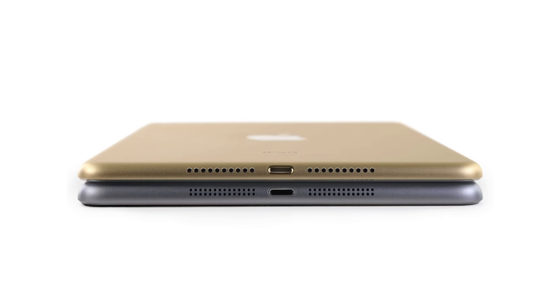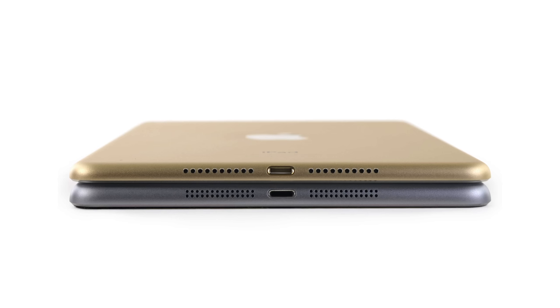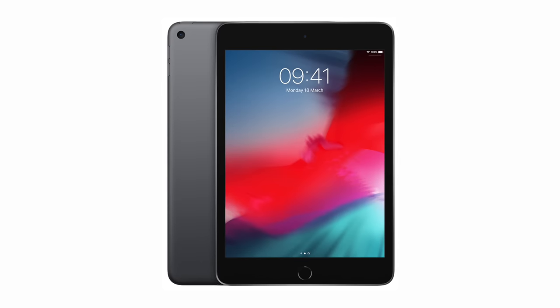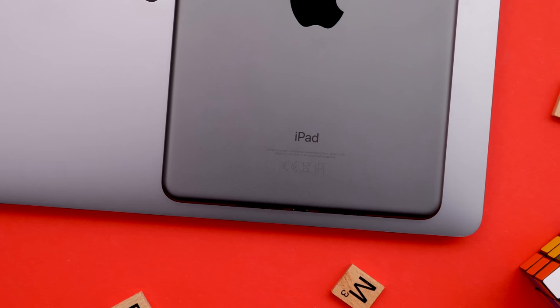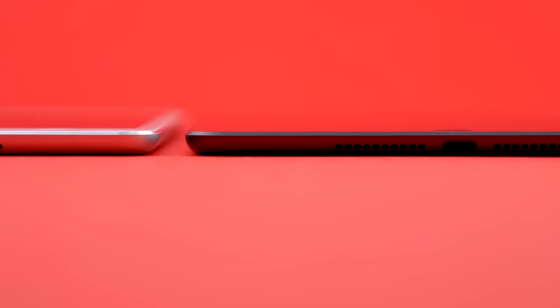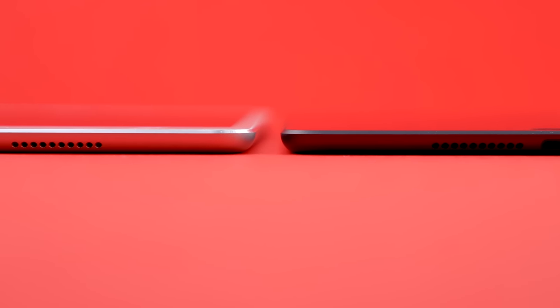The Mini 4 from 2015 did get a bit thinner than the Mini 3 and also got a laminated display, but that was literally the only design change we ever got in the iPad Mini lineup. The Mini 5 retains the small improvements from the Mini 4 while also adding a darker shade of Space Gray, which looks really nice — as dark as the iPad Pro 2018 and even darker than the MacBook Pros. The edges are also matte now, not reflective anymore, but that's basically it.